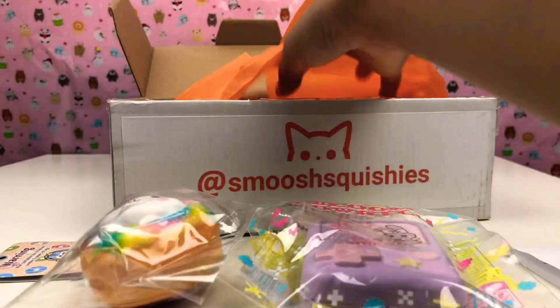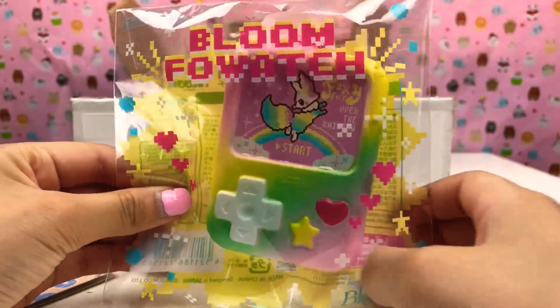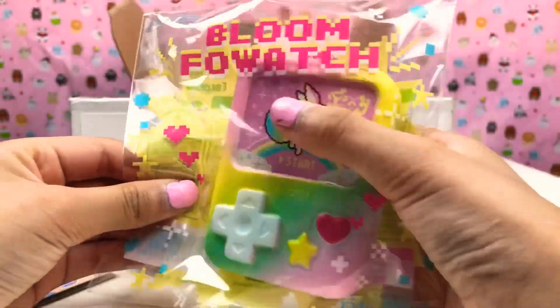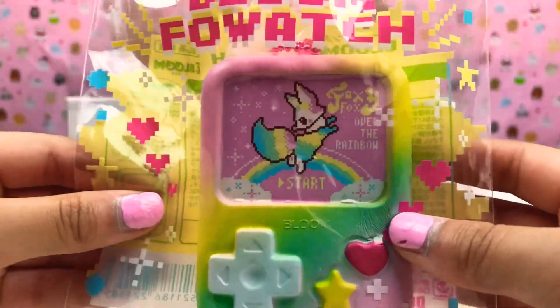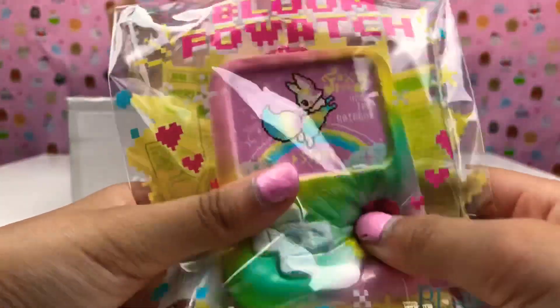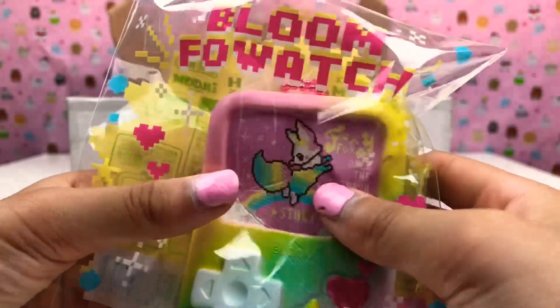So now I'm gonna get out the next one. Here's another Bloom Fox watch — it's a rainbow one. We ordered two because I love it so much. It's the rainbow fox. It's super squishy and super colorful, guys!